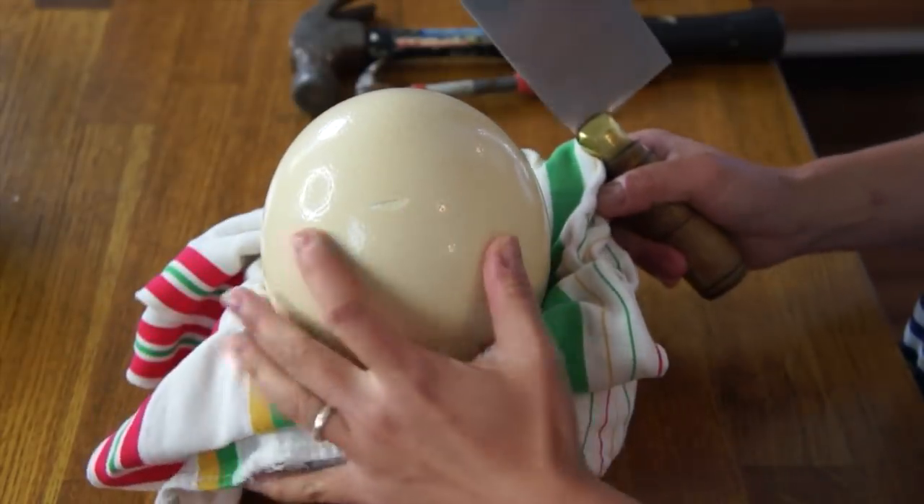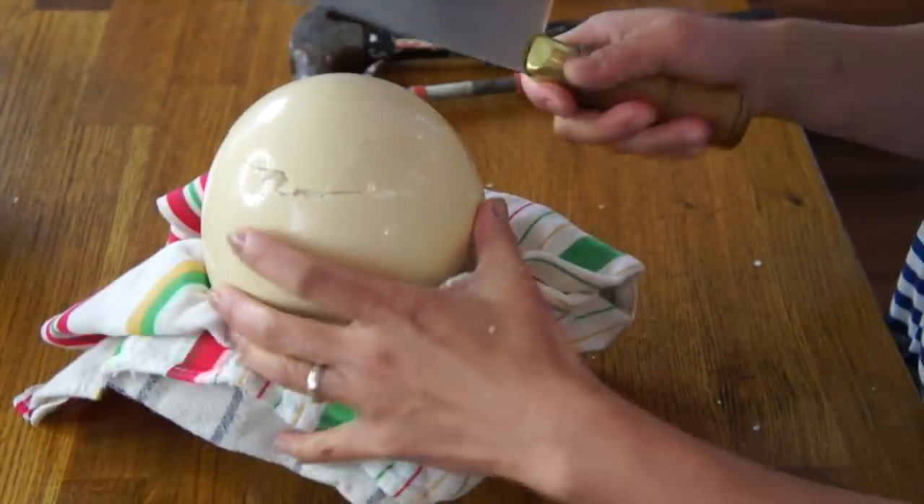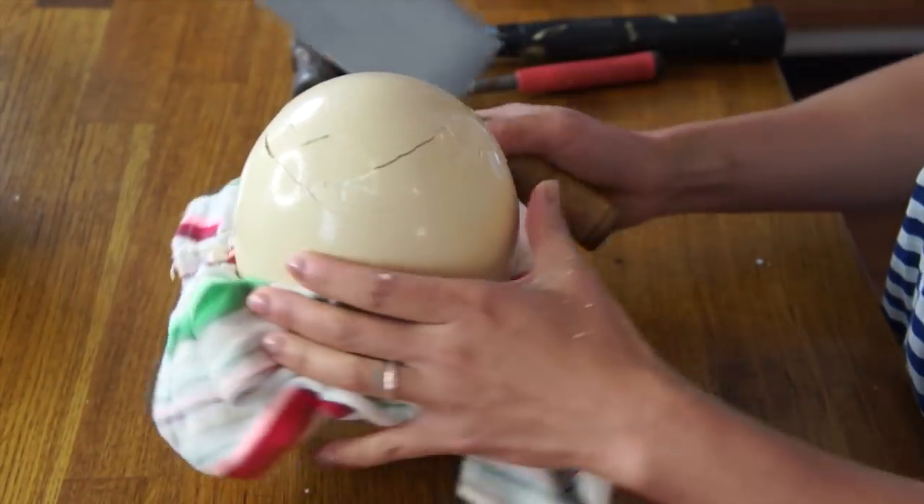I'm going to try using the back of the cleaver — it's not such a heavy cleaver, but I'm thinking this edge will make a cleaner, more purposeful bash rather than the hammer. Here we go! I don't want to do this, but here I go. Thank you, Mama Ostrich, for making such a beautiful egg. Swift, purposeful bashes — there we go. It's so sad to see this cracking, but I think I got it.